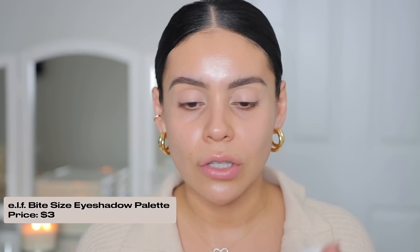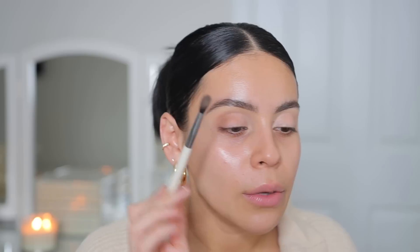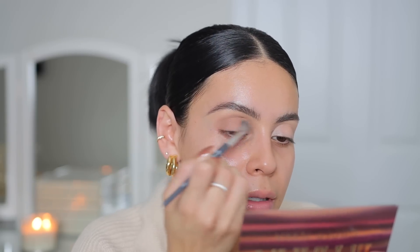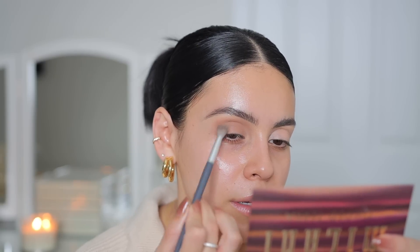Let's start with the elf palette first. I'm going to use both of these colors on a fluffy brush. Speaking of elf, I have on the squeeze me lip balm in vanilla frosting — it literally smells like a vanilla cupcake on my lips and it's so moisturizing. I'm going to take both of those shades and apply them in the crease. If you want just a really simple neutral palette for every day, this one from elf is one of my favorites. I'm just building those colors up, applying them in the crease and also on the outer lid, pretty much all over.